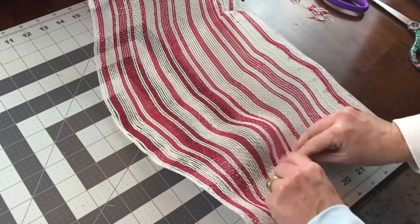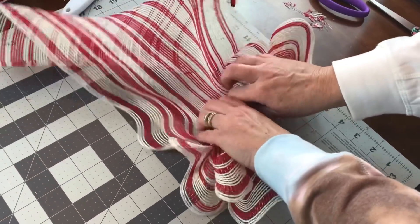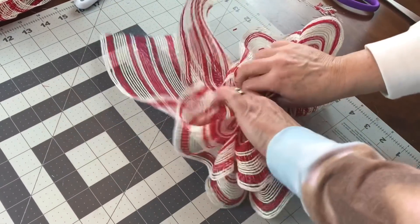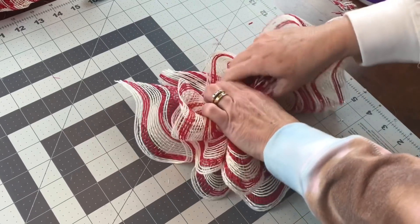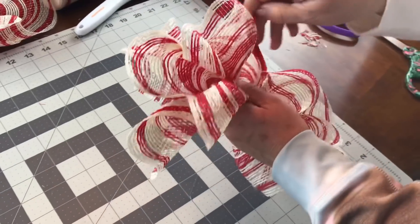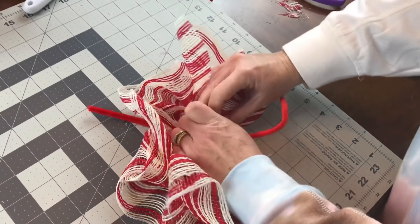Now fluff your little ruffle. You want your mesh to curl down toward the table — kind of roll the edge under, then walk your fingers up the middle of your mesh and make a ruffle. I should have done ribbon on every other ruffle, but I didn't. So I would recommend doing ribbon on every other ruffle and cut the ribbon at about 12 inches.